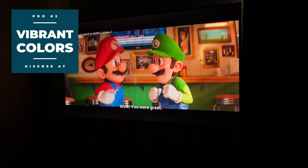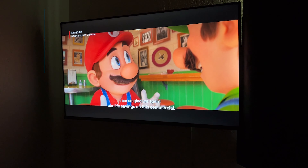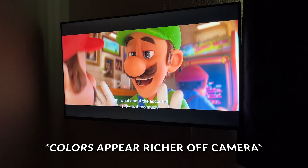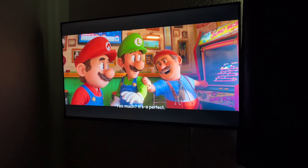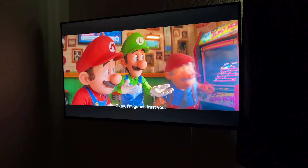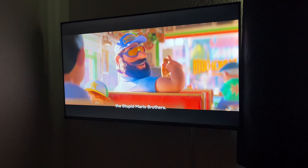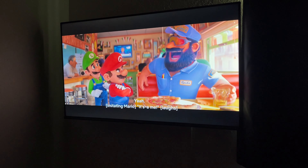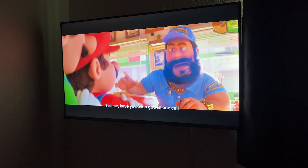The second pro on my list is vibrant colors. This TV is marketed as having a wide color gamut, and the colors do pop well as it can also get plenty bright. Many budget TVs suffer from dull colors and try to overcompensate with insane brightness, but this TV has seemingly been able to do both well and produce accurate and rich colors for the price. It's by no means a mini LED or OLED caliber TV in terms of color accuracy, but it does look nice and impressive for the price — especially when viewing a colorful animated movie or a Disney title.